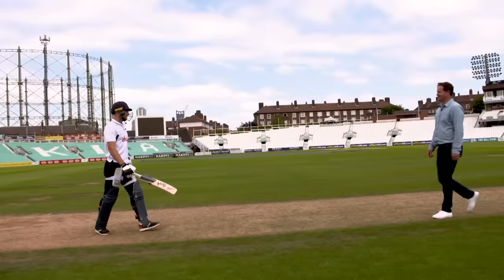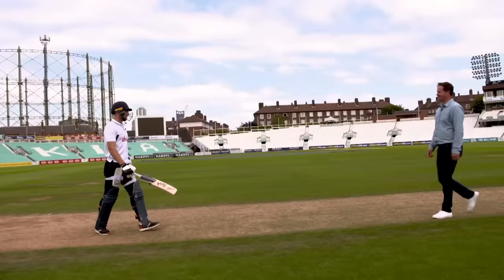Joss, thanks so much for this Vitality T20 masterclass. Pleasure. Thanks, mate.